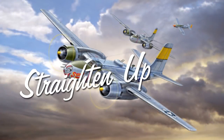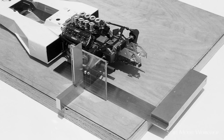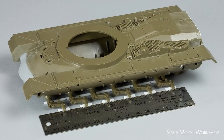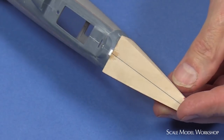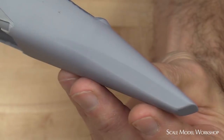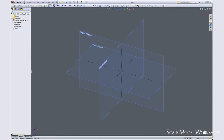No matter what the subject, precise alignment of the major structures and components are the keys to having a model that looks the part. And no matter what tool or instrument you use to measure with, the key to aligning those structures and components is a reliable reference plane. This principle has been used for centuries, and it's the common thread that links all methods of fabrication, from scratch building to computer design.